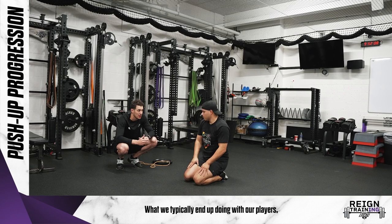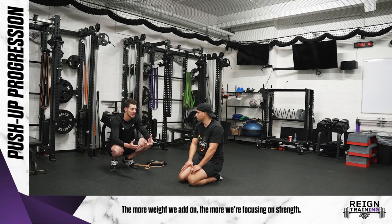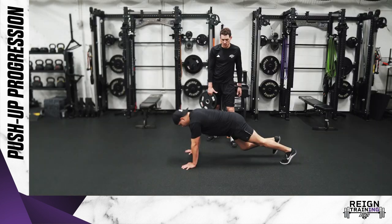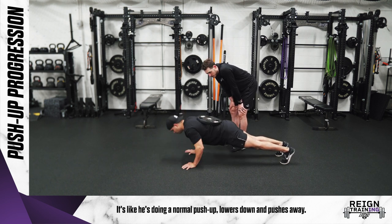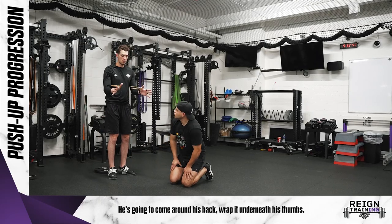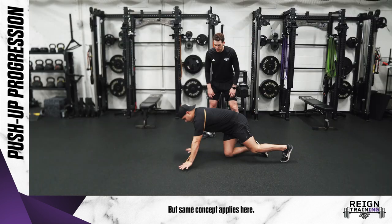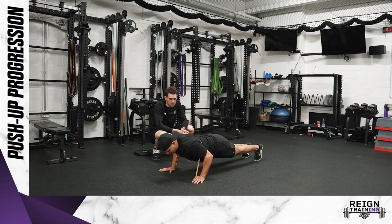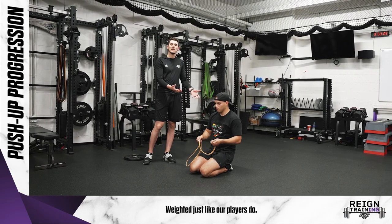The last progression is what we typically do with our players — we make it weighted. The more weight we add, the more we're focusing on strength. Two different ways to do this: we can put a weight on Paulo's back, or we can use a band. With the weight, just place it in the center of his back, and it's the same as a normal push-up — lower down and push away. Or, if you don't have weights available, use a band around his back wrapped underneath his thumbs. With a band it gets harder as you come up and easier as you go down, but the same concept applies — lower down towards the ground and push away. That's how you can progress push-ups from not being able to do one at all to doing it weighted, just like our players do.